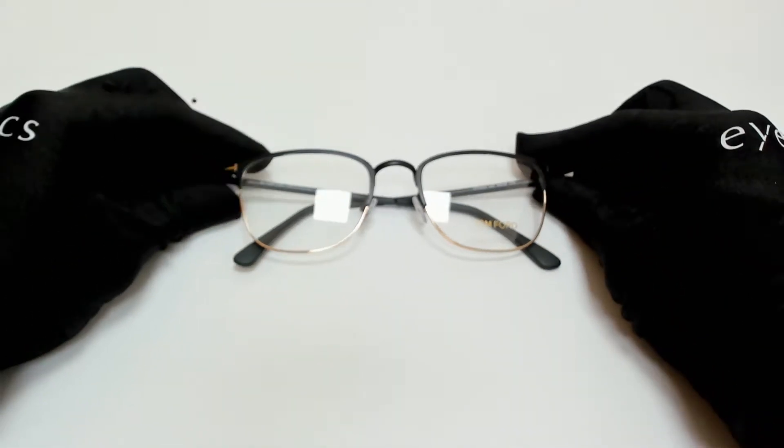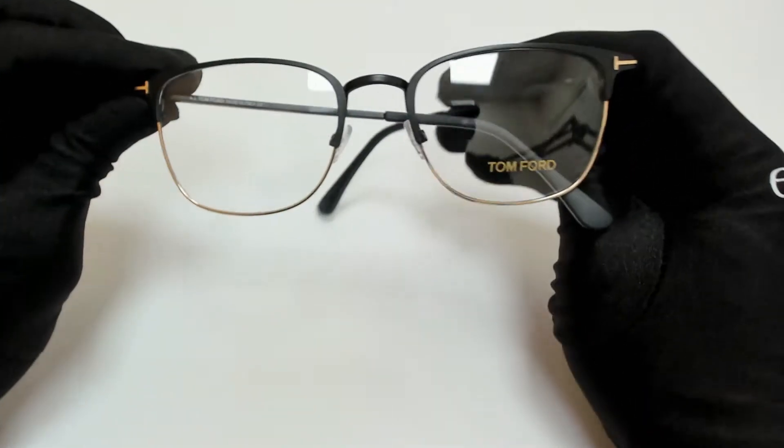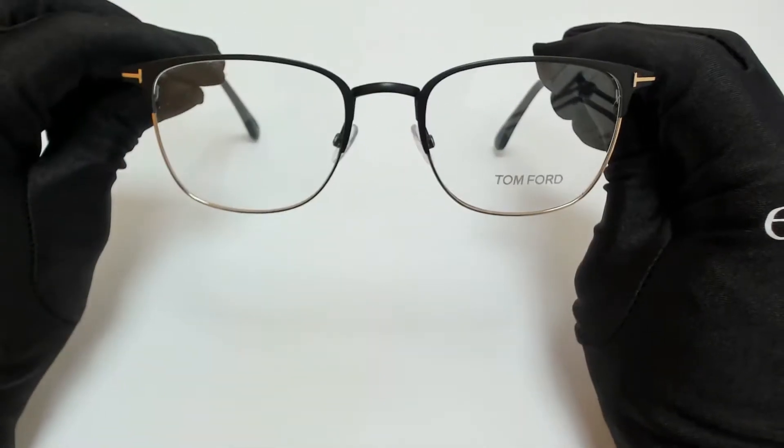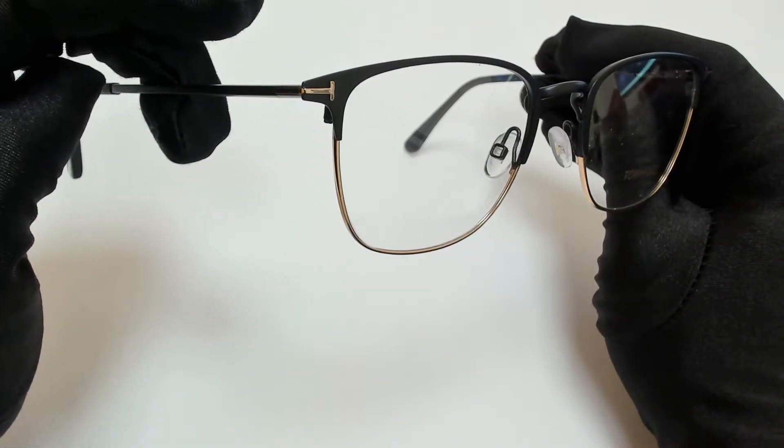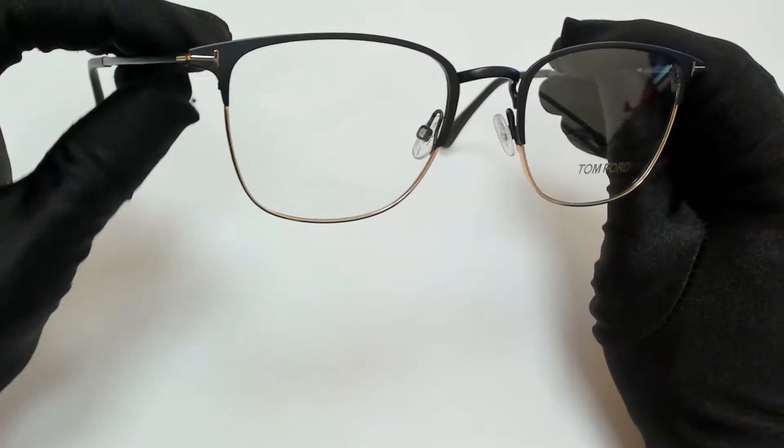Hi everyone, greetings from iSpecs.com. I'll be demonstrating Tom Ford eyeglasses, model TF5453, color code 002.